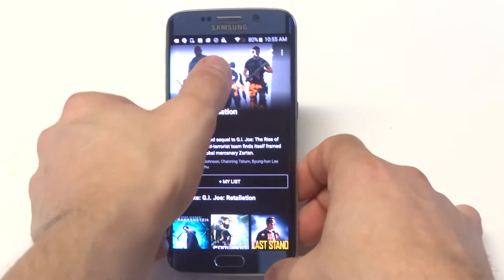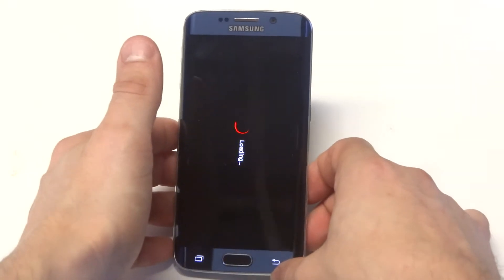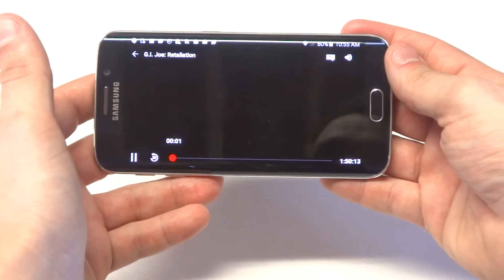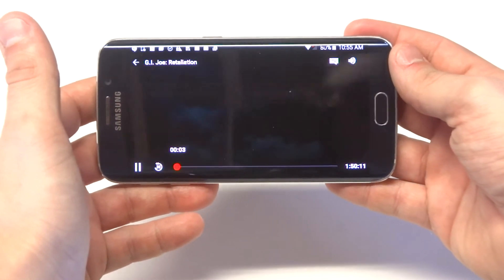I'll pull up a movie just to see how it plays. I wanted to see how it would look with the edge screen — whether it would look good or not.